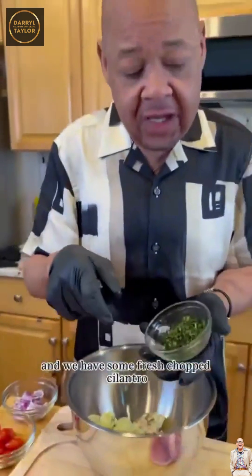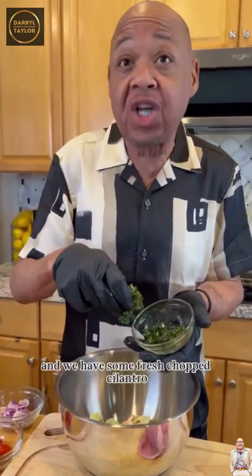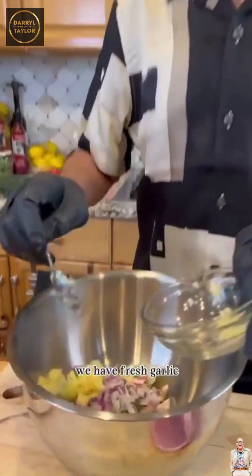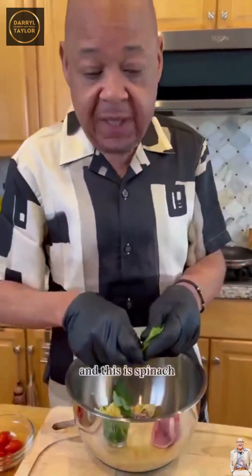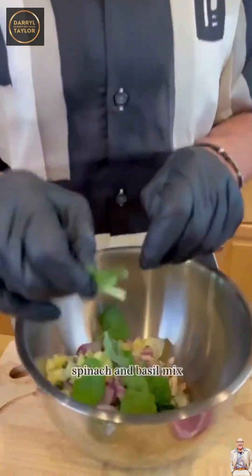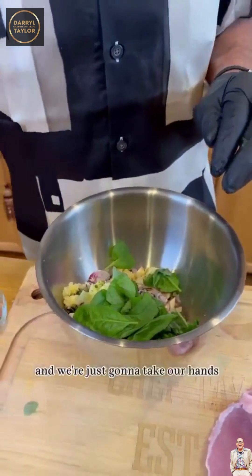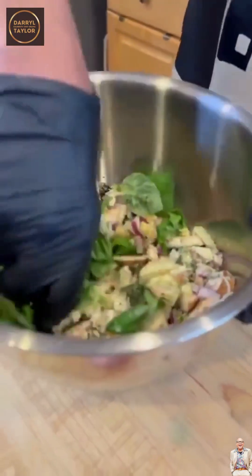And we have some fresh chopped cilantro, we have red onion, we have fresh garlic, and this is spinach — a spinach and basil mix. And we're just gonna take our hands and mix it all together. We're gonna add our asiago cheese.